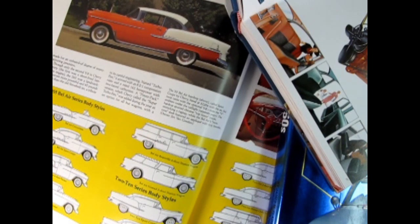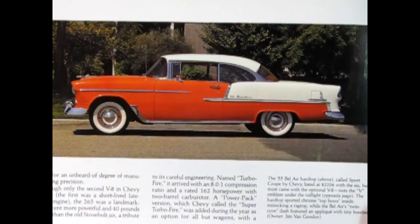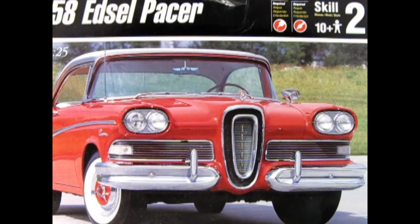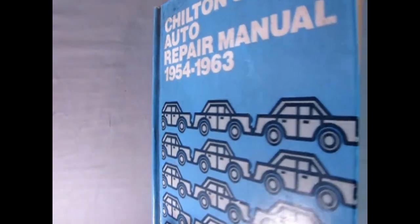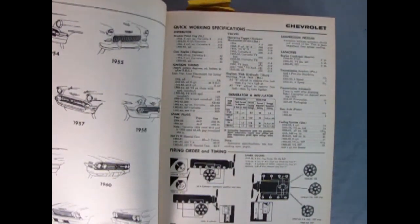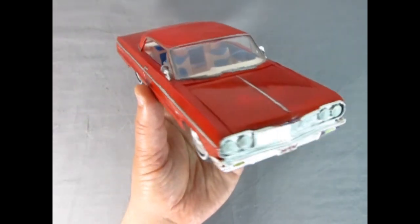Research the real car that you wish to build as a model kit. You can find examples in books, on the internet, through dealer sales brochures, classic car shows, or even on the street. You can even find useful information in old car repair manuals that you may not find in internet research. Planning your job carefully will give you a one-of-a-kind showpiece.